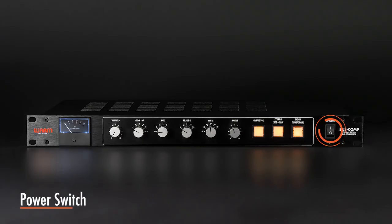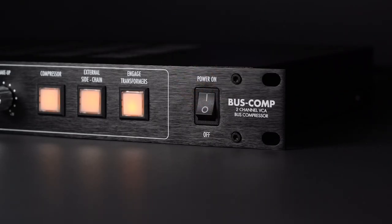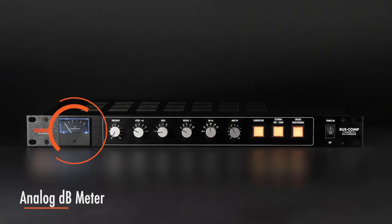The power switch is used to power the unit on and off. To extend the life of the electronics, please turn the unit off when not in use. This meter indicates the amount of compression being applied to your audio.